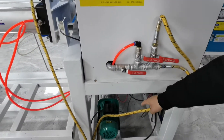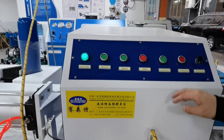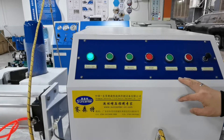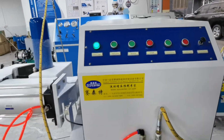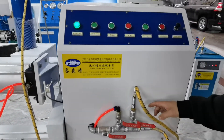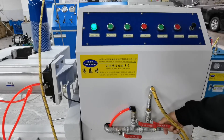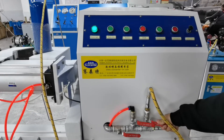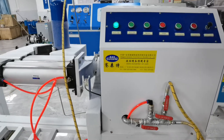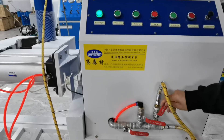The motor starts working and will stop after some time. Second, open this steam valve for steam drying. Open this valve for some time, then close this valve.